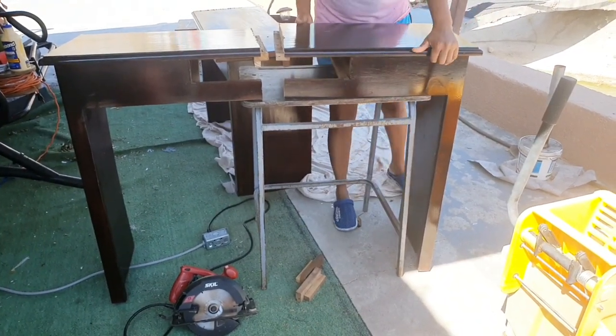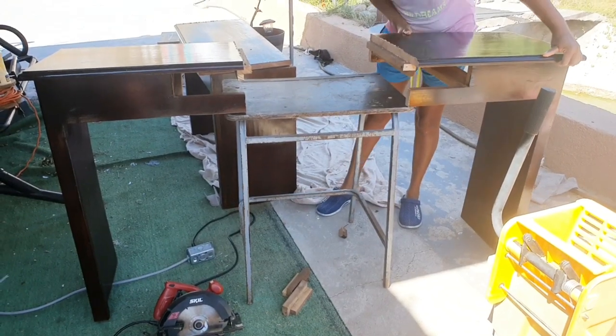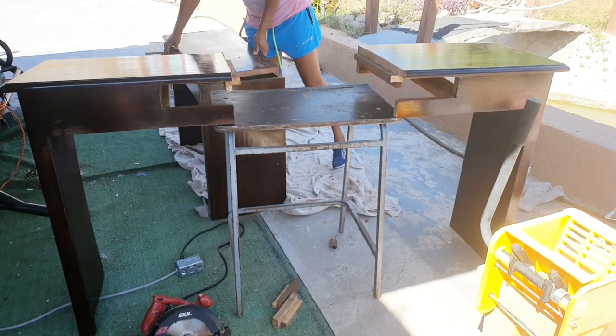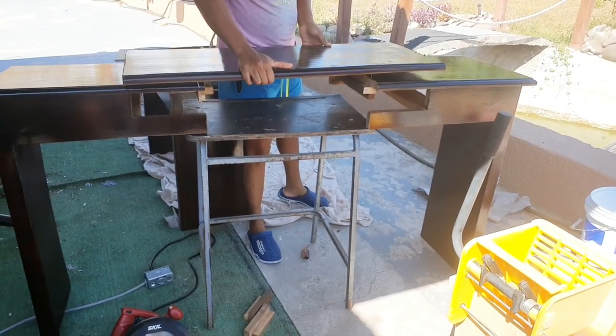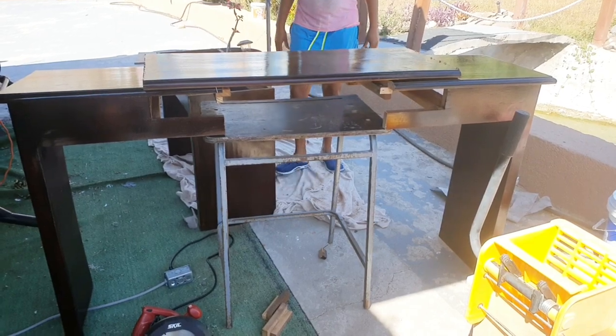What I did was cut the higher piece of table in half. Then I took the top from the smaller piece and screwed it in the middle of the higher piece to make the unit much wider, after which I just screwed plywood to the front to strengthen the unit.